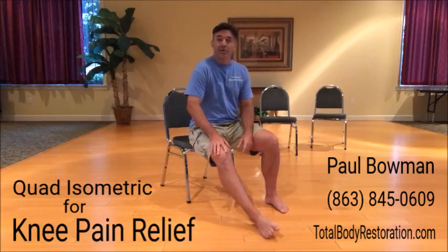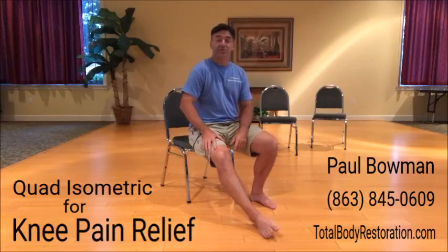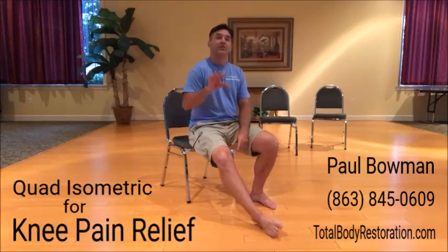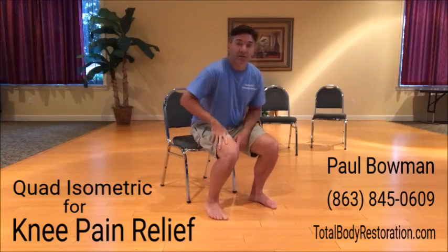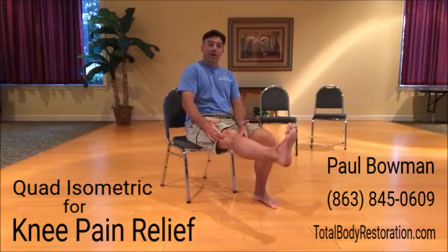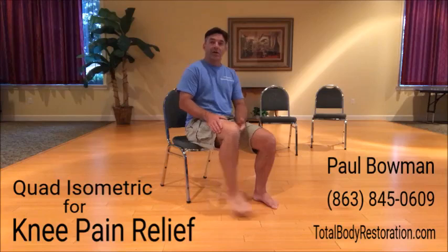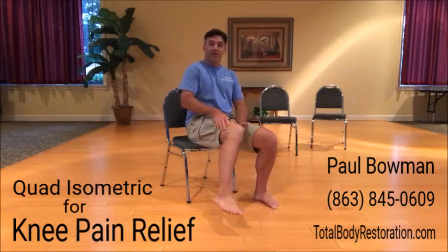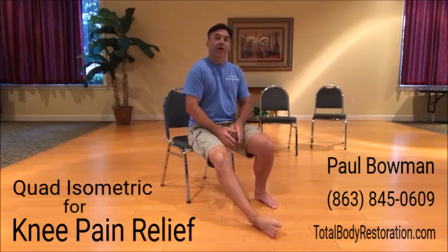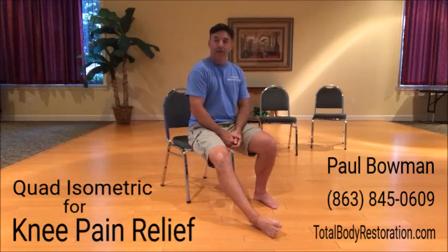With anything, I always say test and retest. Prior to doing this or any exercise, check in with your knee. Some common ones are: does it bother you going up a stair, down a stair, getting out of a chair, getting into a chair, walking, knee extension, knee flexion, internal hip rotation, external hip rotation? Where does that knee bother you? Without aggravating it, just check in — how does it feel before this exercise? How does it feel after this exercise? And assess from there.